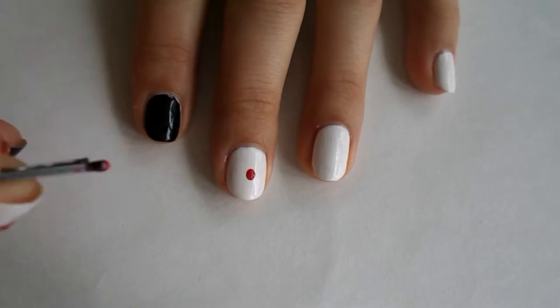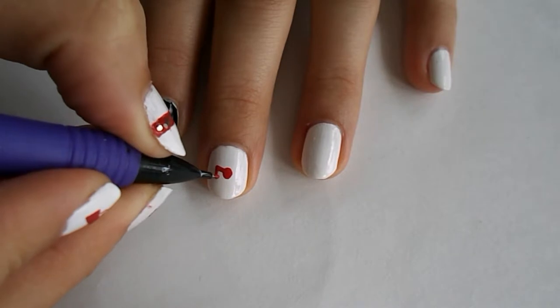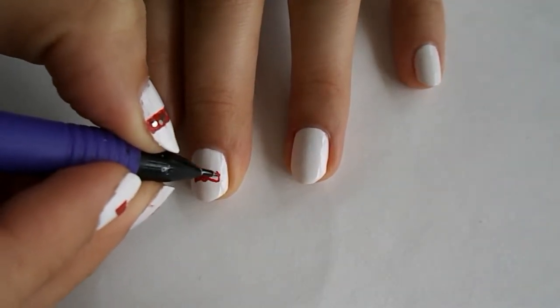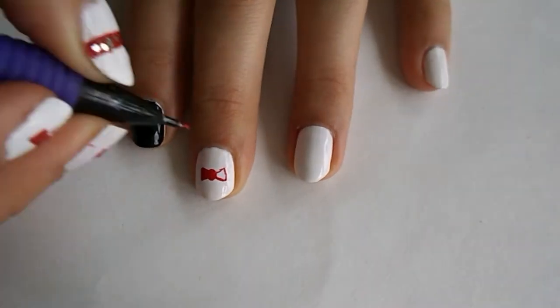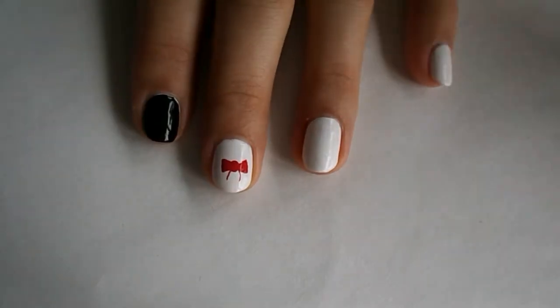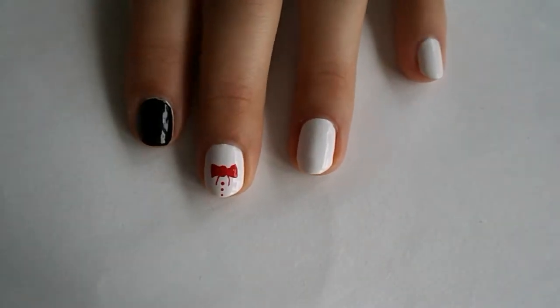We're gonna put a dot of red acrylic paint in the center of the nail. Try to find the center as best you can, then drag it out like two triangles on both sides. Fill that in, add two little lines going down to make ribbons, then three little dots — and it's done. It kind of looks like a bow or a shirt.